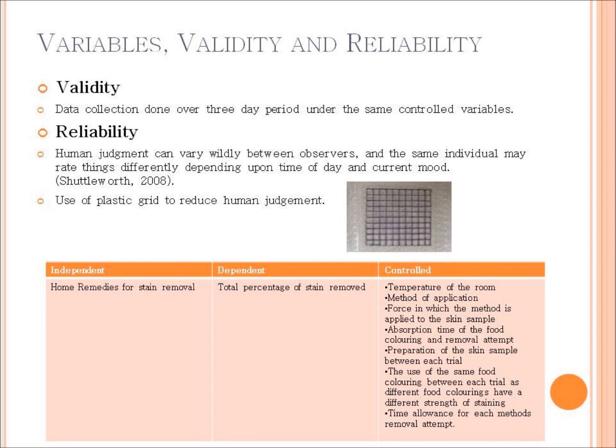The independent variable in this investigation is the home remedies, because they are what is constantly changing throughout the experiment — I'm not using the same remedy repeatedly, I'm changing different ones. The dependent variable is the total percentage of food coloring removed from the human skin, worked out using the 10 cm by 10 cm squared plastic grid to calculate how much has actually been removed from each home remedy sample.